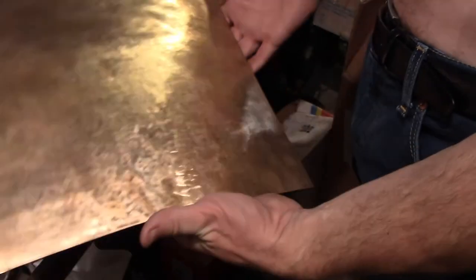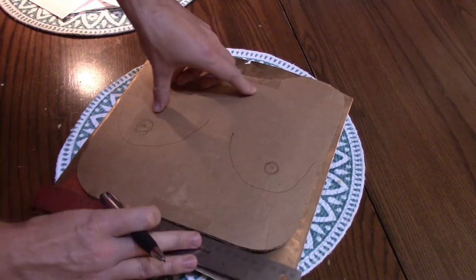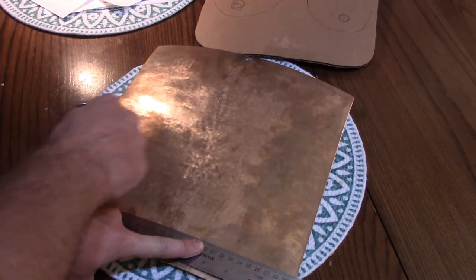That took way too long. I should explain exactly what I'm trying to achieve here. I rather arbitrarily picked 200 BC as my reference date because it's close to the time period of the sword I made, it lands squarely in the Second Punic War, and I like round numbers.